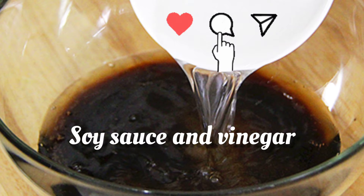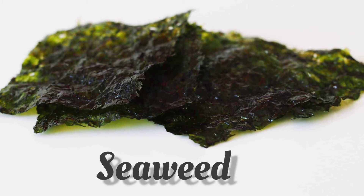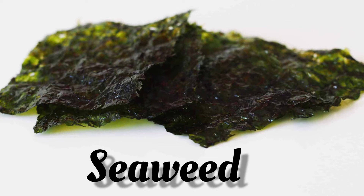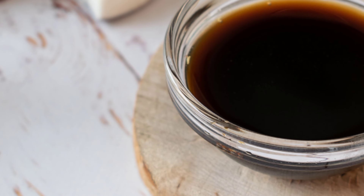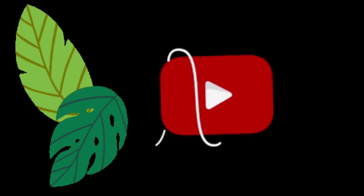Add a pinch of salt to the soy sauce and vinegar mix. Seaweed — both fresh and dried — is a good substitute for fish sauce. Coconut aminos is another option; it is made from fermented coconut sap.